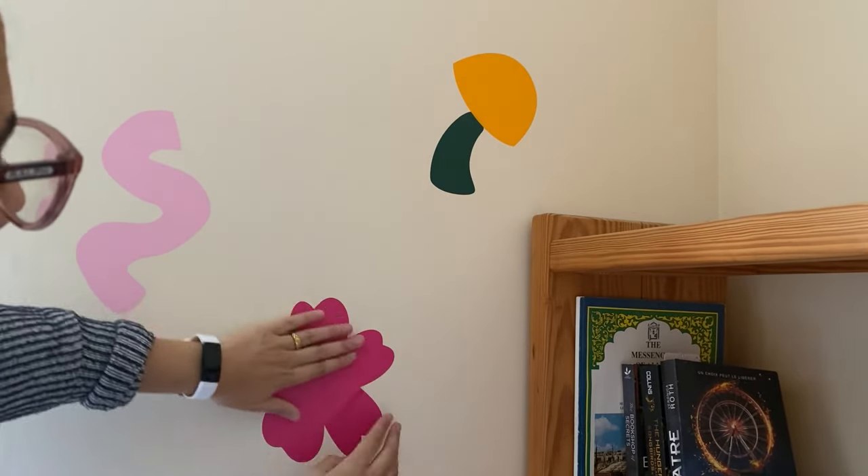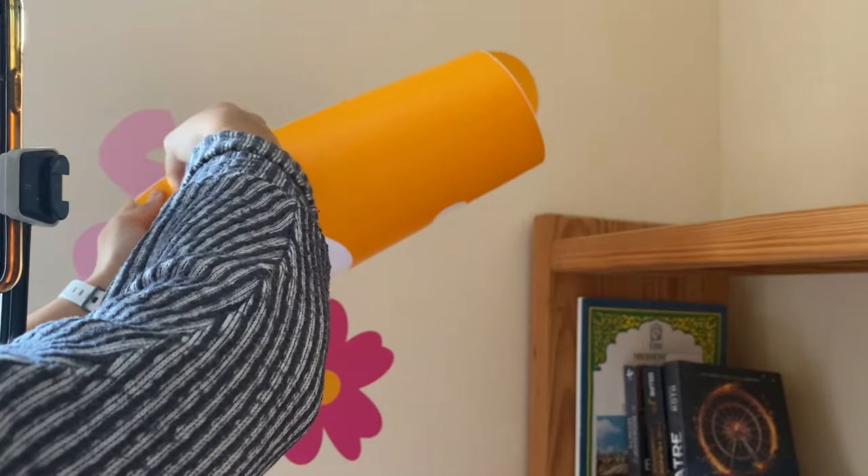She also has a little desk area that I wanted to add some decals to, just so that when she's studying it brightens up that space too.